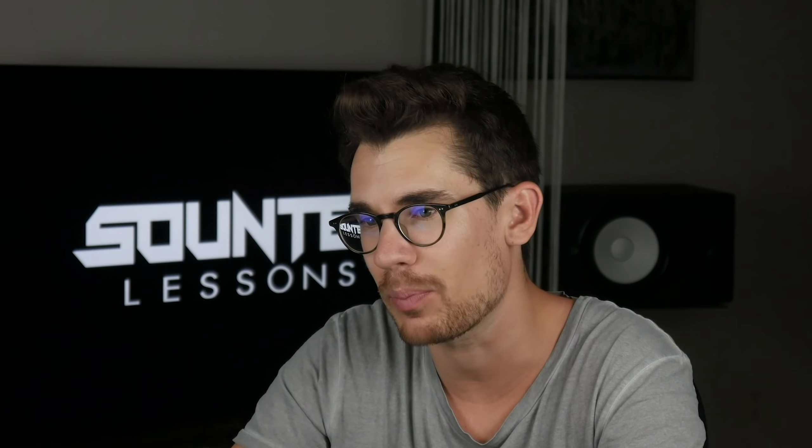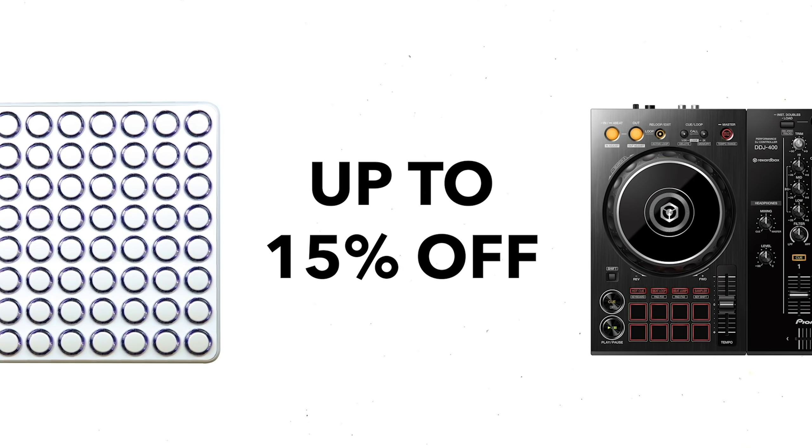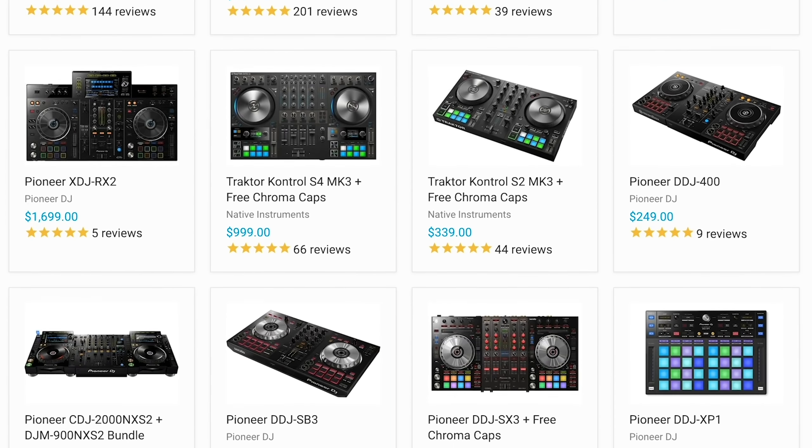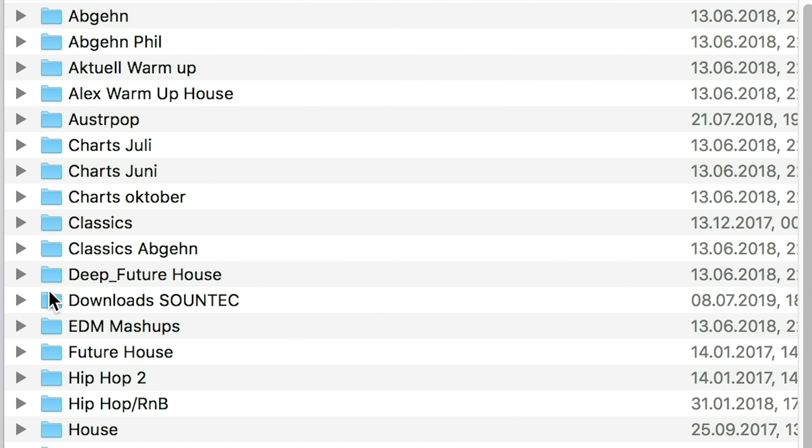This course also includes my DJ top tips — for example, how to get gigs from bedroom DJ to stage, and how you can avoid typical DJ mistakes. All Soundtech Lessons members get a 10 or even 15% discount on DJ equipment I recommend. I am also giving away a list of my whole music library with thousands of tracks.